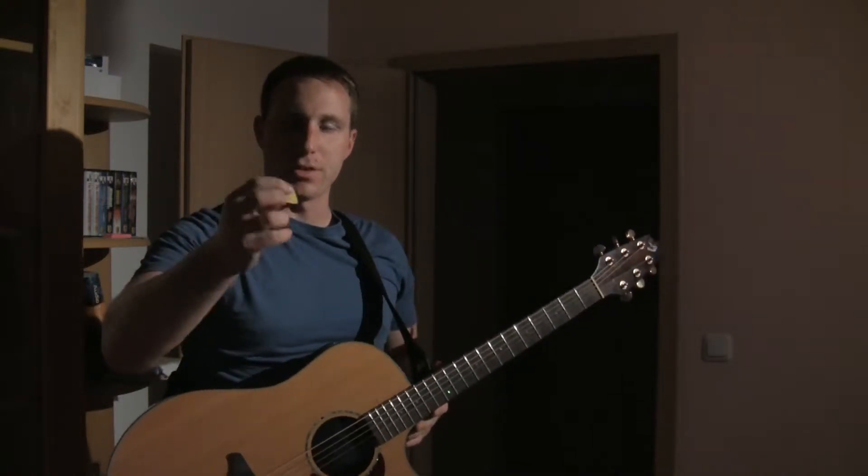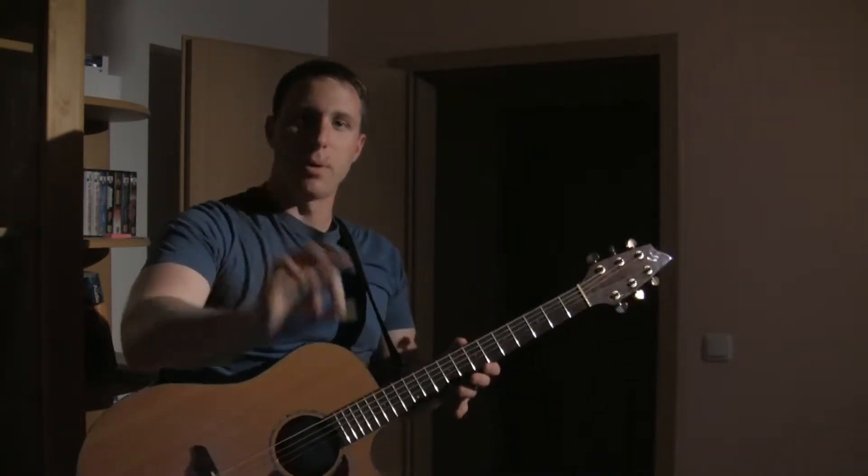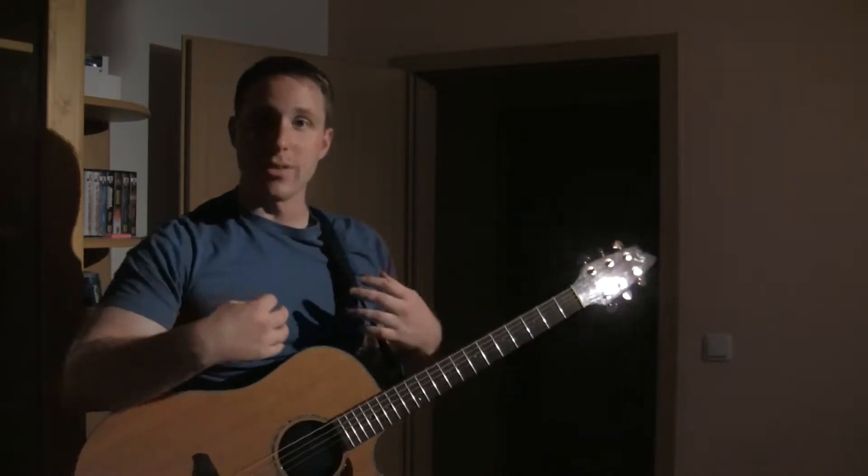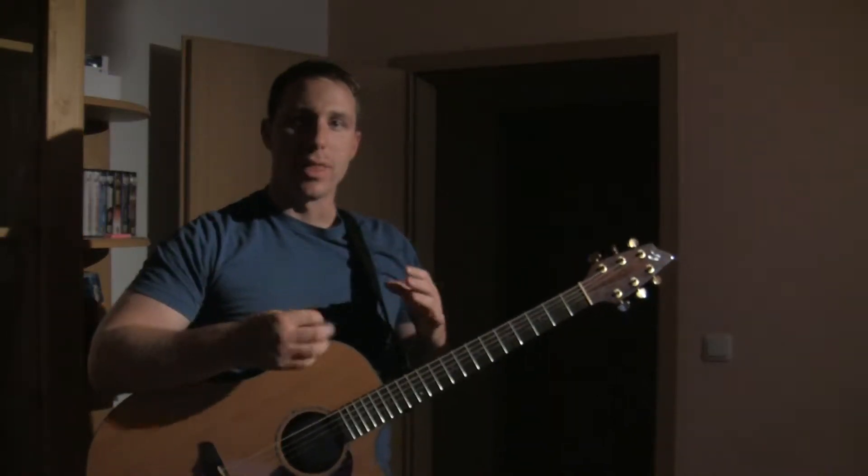If you've ever been playing just for even a few minutes and you drop your pick a few times and your hand gets tired and your arm gets tired — here's what I noticed I did for a while that once I became aware of it, I stopped really doing it.